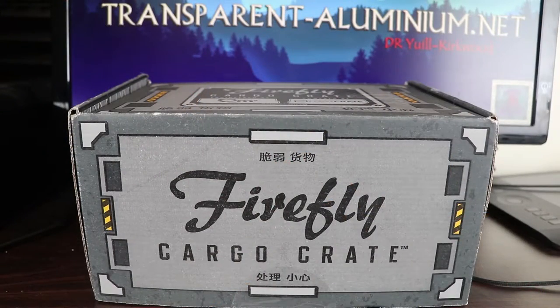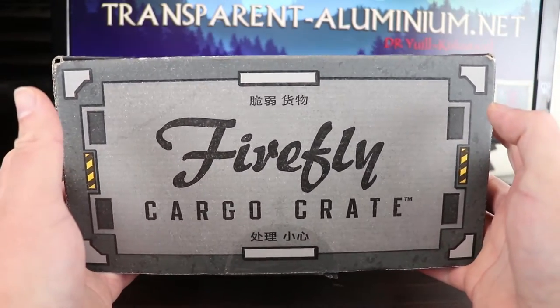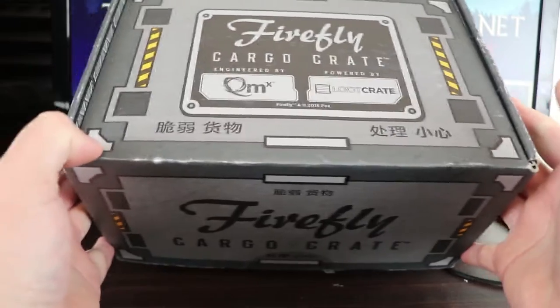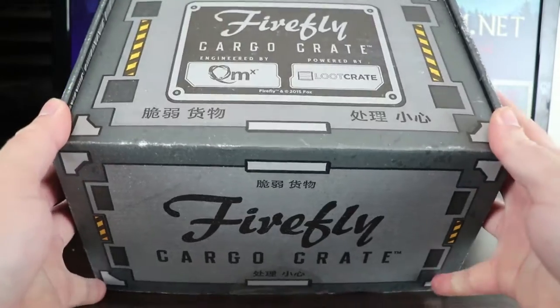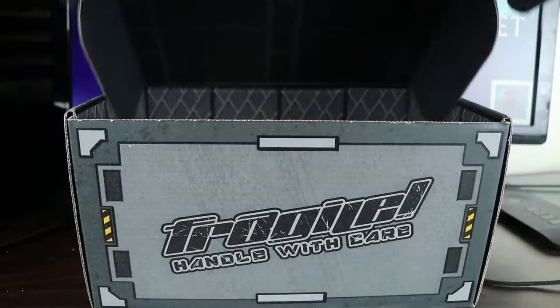Greetings space cadets. In typical Loot Crate fashion, our Loot Crate has arrived a month later than what they promised me. I was promised it in November and it's now almost Christmas. But let's open it up and see what we've got. This one's supposed to be themed for Serenity itself, so let's crack this open and have a look.